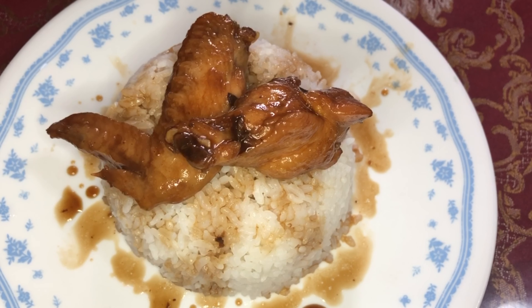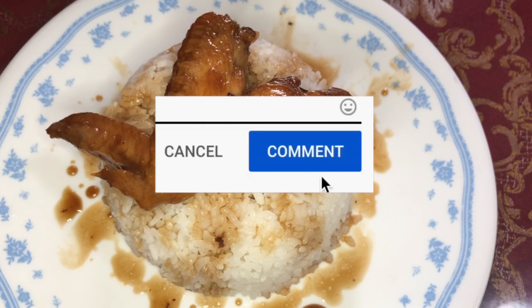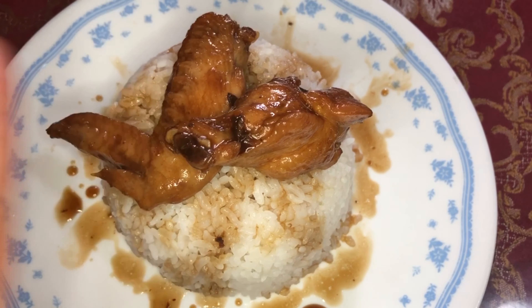Sana nagustuhan ninyo. Talagang masarap siya — hindi katulad ng adobo na nilalagyan ng asukal, kasi iba yung rock sugar. Hindi napakatamis. Ang sarap ng lasa at sana magustuhan ninyo. Huwag pong kakalimutan na mag-subscribe, click the bell button, and of course leave a comment. Paalam!